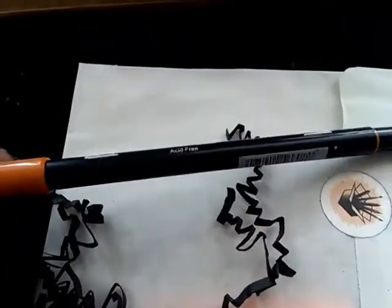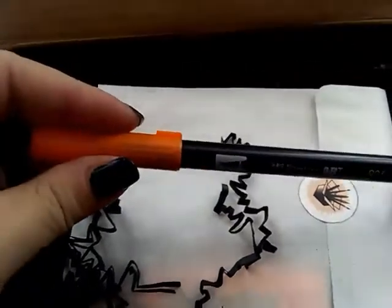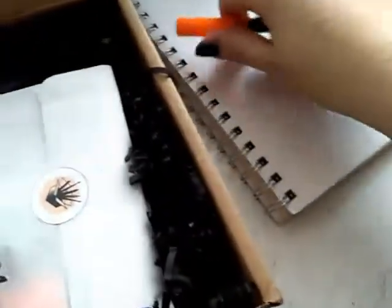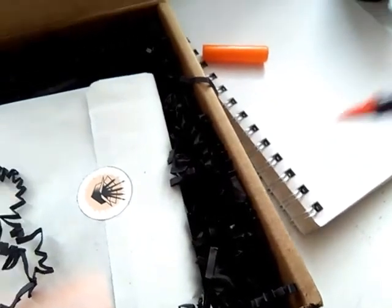It looks so nice. I want to test it though. I don't know how to do it with one hand. Let's check. Since I have no clue how to use them, look — they look really nice.